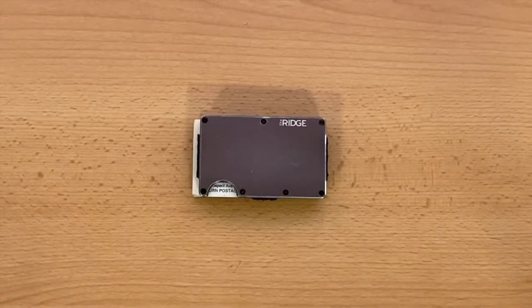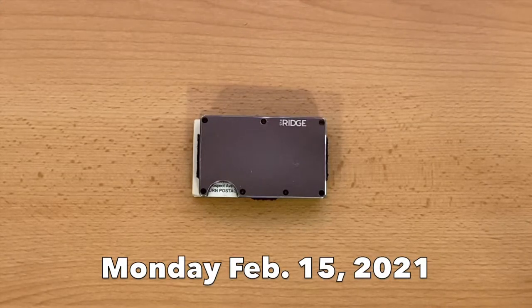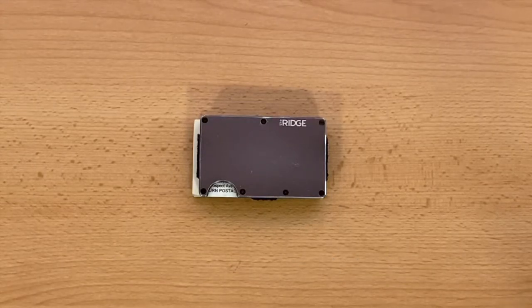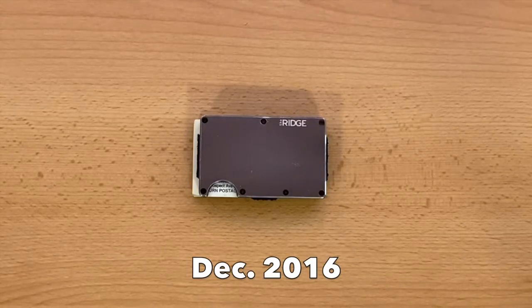Hello everyone, and welcome back. This is a short follow-up review of my Ridge Wallet. Today is Monday, February 15th, 2021, and my original review was posted back in December of 2016.